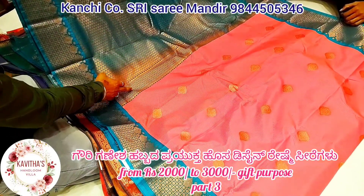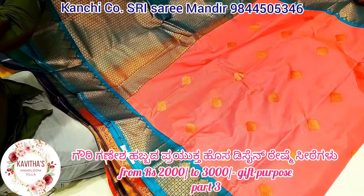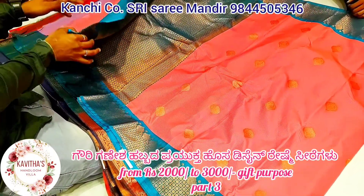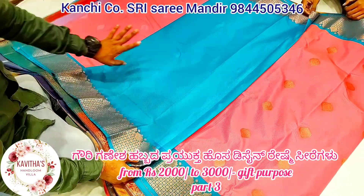It is a mango design. It is a double design. It is a simple embossing blouse.